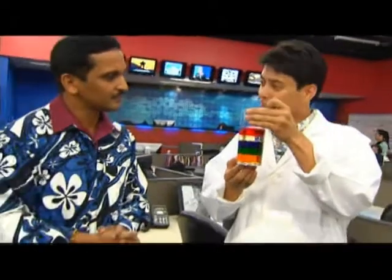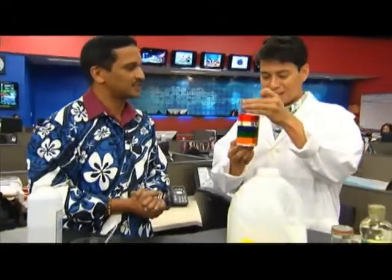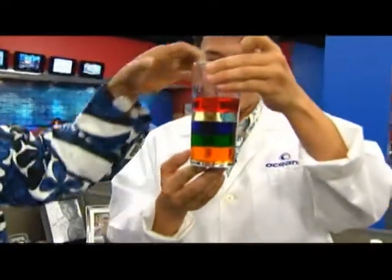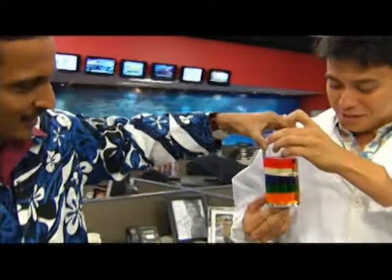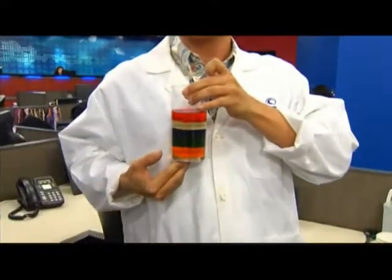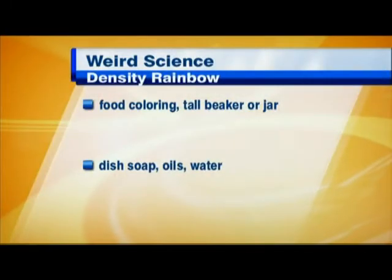Very cool. These are common materials you can find in your kitchen. We'll have all the info online. Dr. V, this is actually very pretty — it looks really nice on TV. Thanks for joining us for this edition of Weird Science.